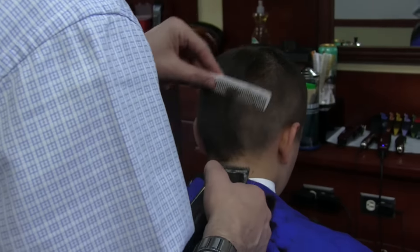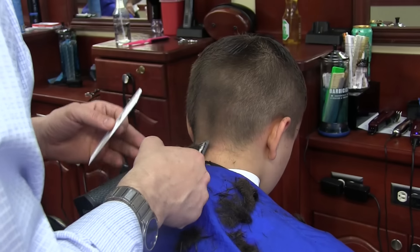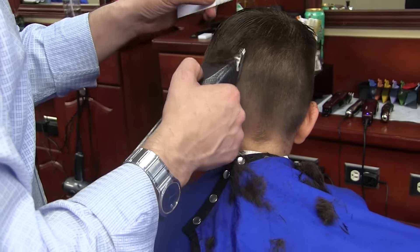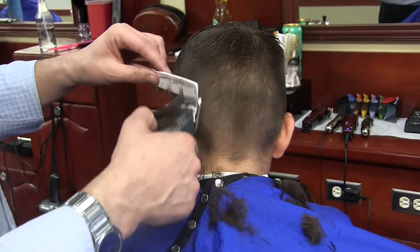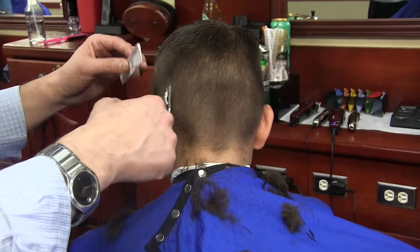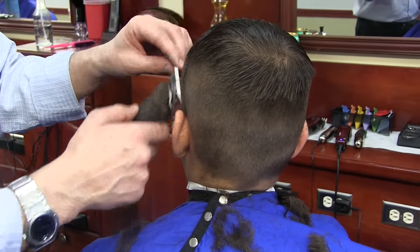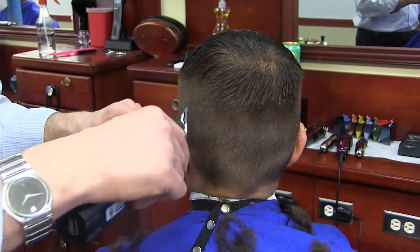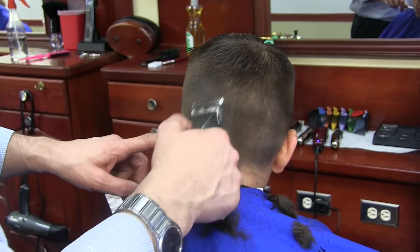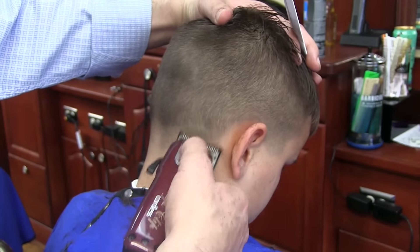Here I'm using one and a half, removing the bulk of the hair. It's a very simple step — I'm removing the bulk and setting the foundation for my haircut. Usually this takes me about a minute and a half to two minutes. I love using heavy-duty clippers: they cut clean, they cut fast, they remove hair evenly, they don't leave any lines. The plastic combs sometimes leave lines; these do not. It's a very fast and quick way to remove the bulk, even though I'm doing just a one and a half.